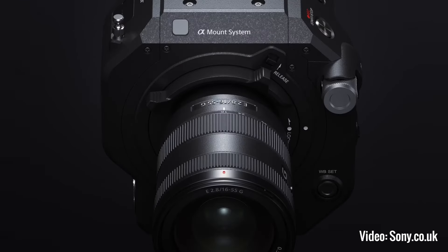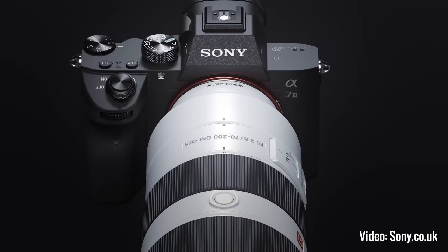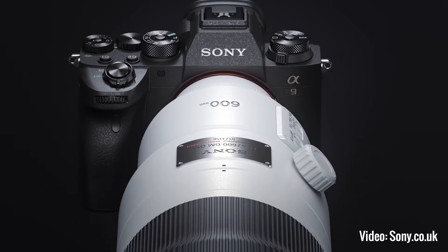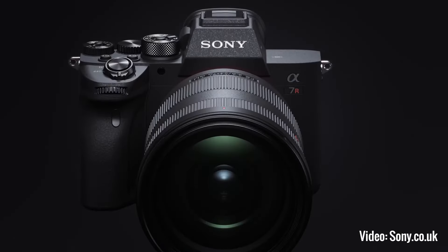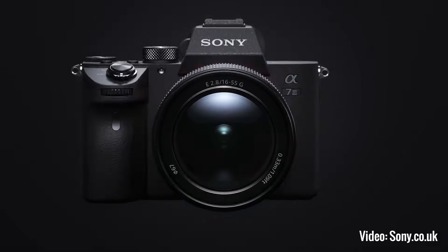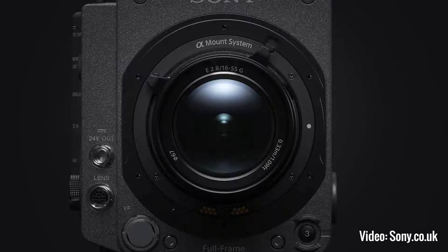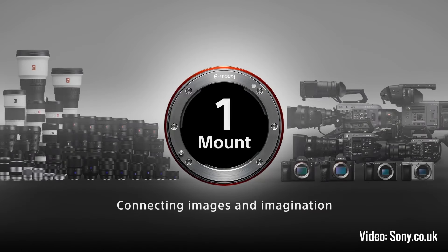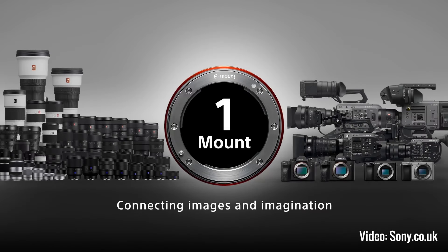Another good thing about the A6000 if you're just starting out and haven't yet picked a brand — if you go for the Sony A6000, it uses the Sony E-mount lenses, and that E-mount is also used on all of the mirrorless cameras I'm going to feature in this video right up to the pro body. So any E-mount lenses you buy to use on the A6000 can also be used on any of the other cameras I'm going to feature. It's a really good starting point from that point of view.